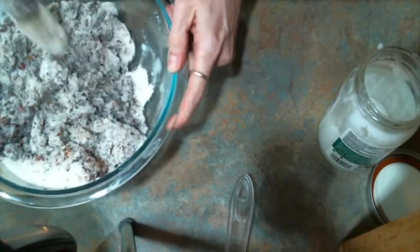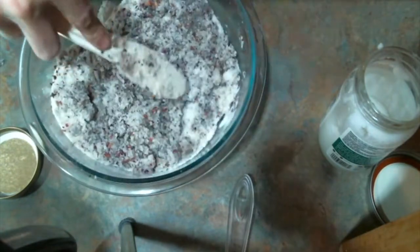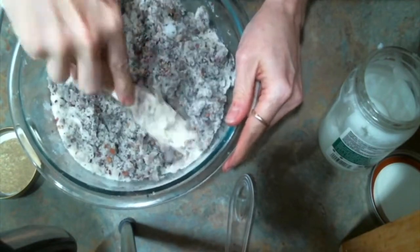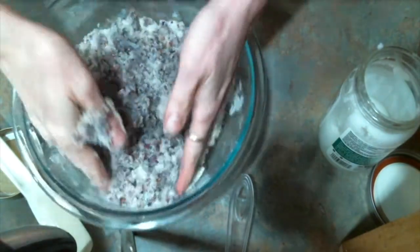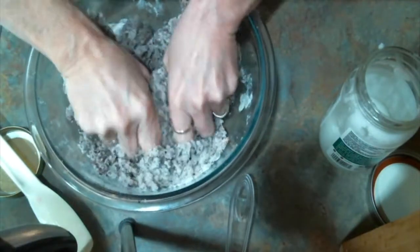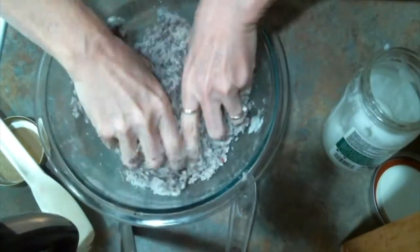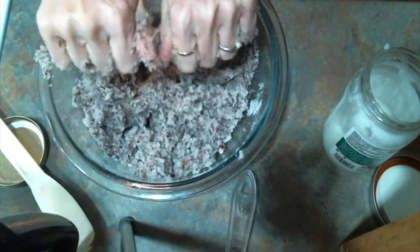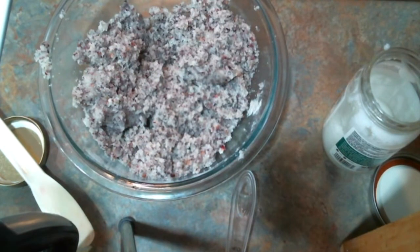You can store it in the refrigerator if you want to. With a peppermint scrub I will keep it in the refrigerator because it has that cooling mint — it feels so good and invigorating when you put it on cold. Now I'm going to get in here with my hands and just get all of the dry stuff wet with coconut oil. See how pretty that is with the roses in it? I just love it — so pretty in a jar.